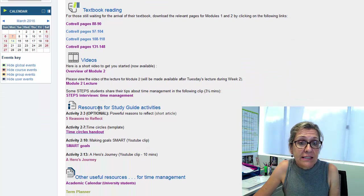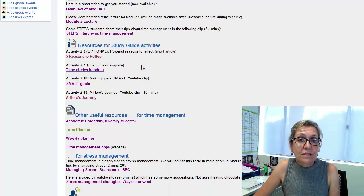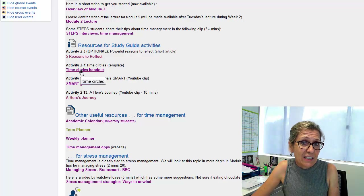The video links are here. Don't forget to check out the lecture recording, especially if you're a distance student. You might be interested in seeing these interviews with past STEP students talking about their time management. We also provide you with resources that relate directly to the study guide activities. The time circles handout is a really useful handout to complete — it's a valuable exercise to think about how you use the time in each day, where the time goes, and where perhaps you might be wasting some time.